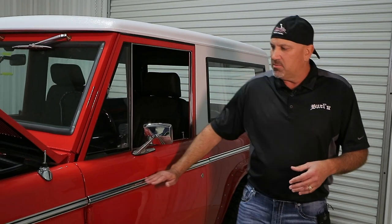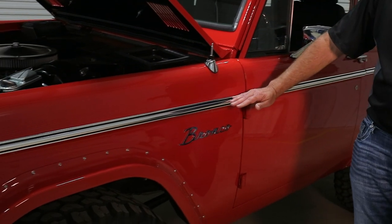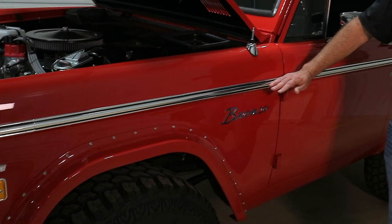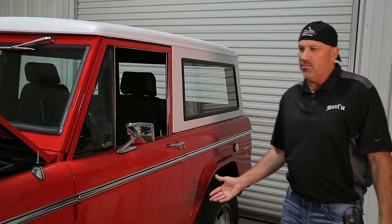Originally he wanted to keep the body moldings on here. If it was mine, I would have preferred to weld the holes up, but honestly, after having the moldings on here, I think it was a great way to go because it really adds to the originality of the Bronco.